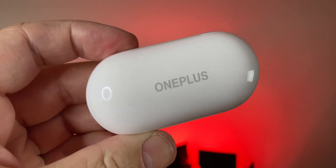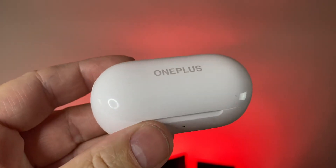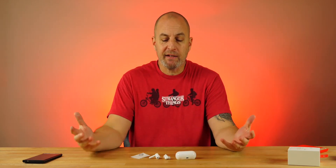This also comes with the Hey Melody app, which is a very basic app. I'll show you the app, but there's not much you can do with it. It's basically showing you the power percentages and allowing you to customize your touch controls — and I say that very lightly, because touch controls on here are just okay.